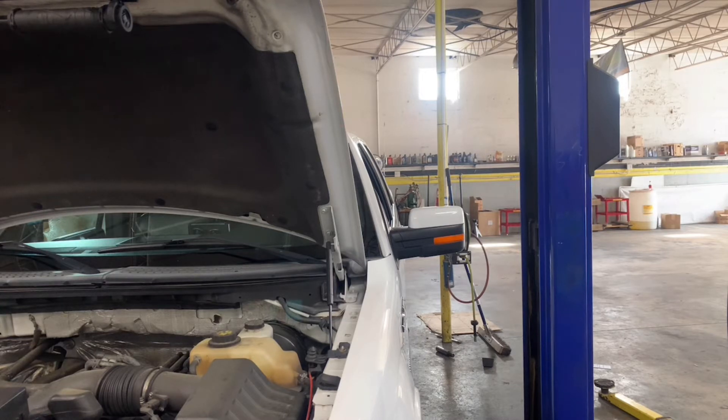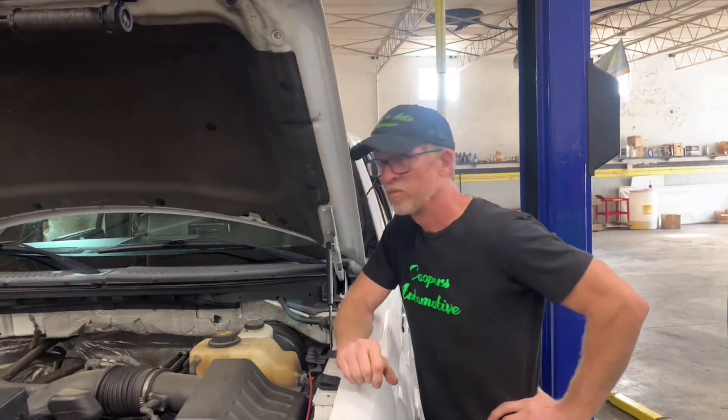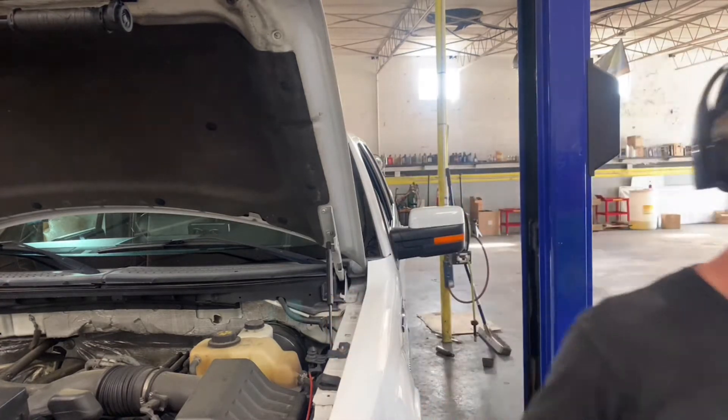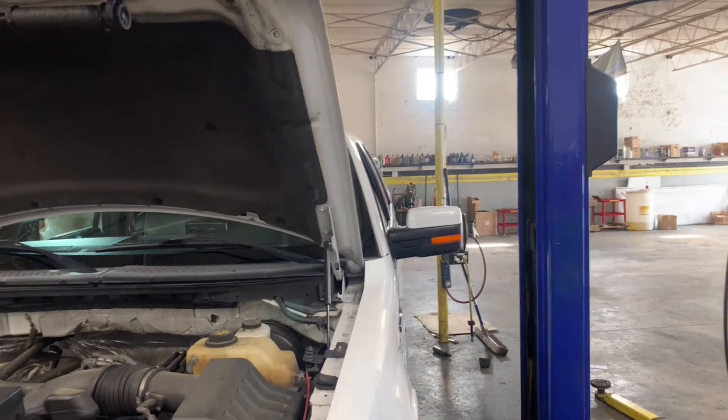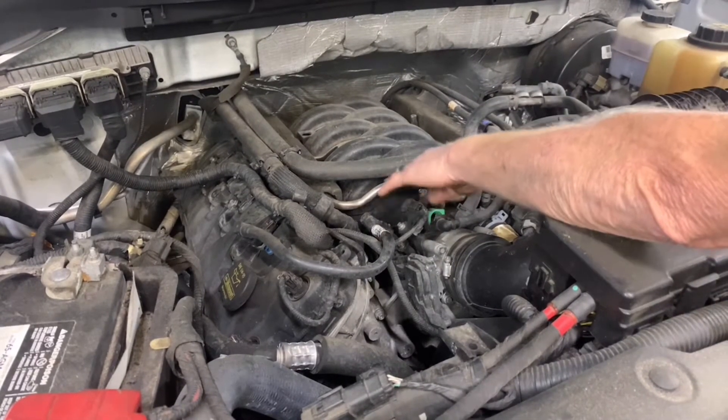My first thought was a vacuum leak. I've had another customer with one of these Fords with a similar problem, so I went straight to that area to show you what I found.